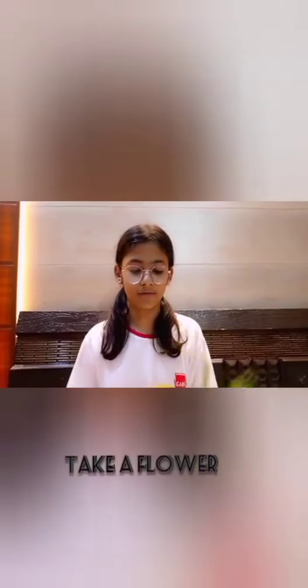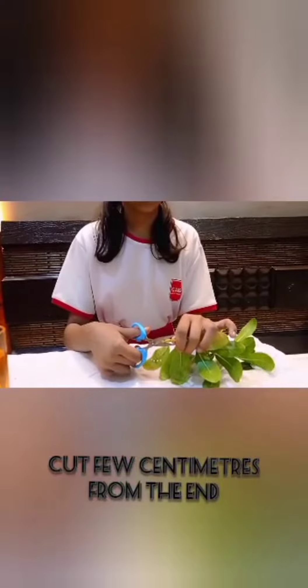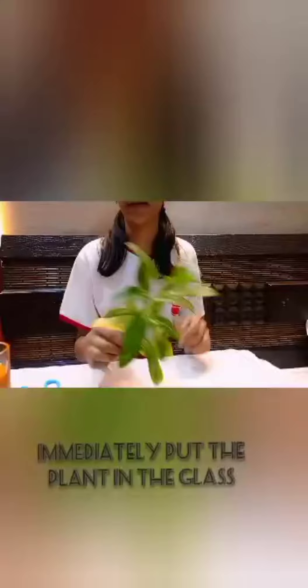Then we have to take a flower and we have to cut a few centimeters from the end. And then we have to immediately put the plant into the water.